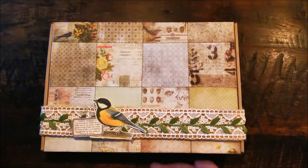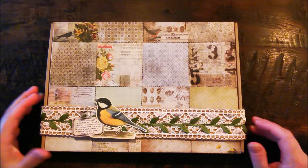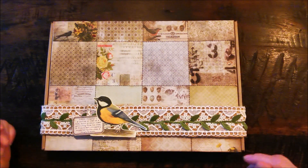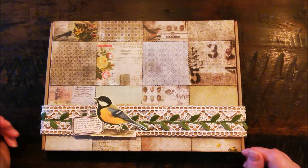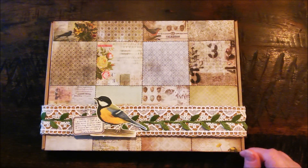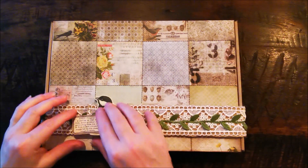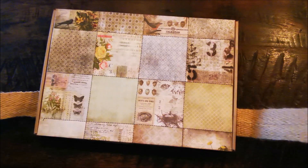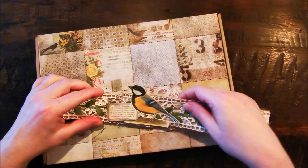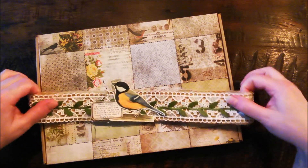I've made her some packaging — I love doing that. I made a belly band around this box. The tag is a little bit larger than I thought it would be, but I hope you will like it. I made a belly band with some jute twine, and I put this ephemera on here — this bird that I got from the Happy Mill from Leonie.